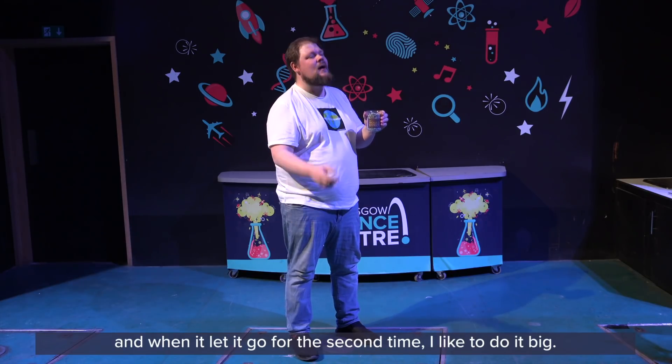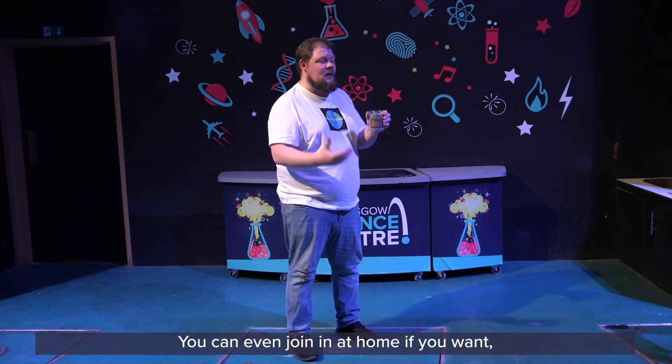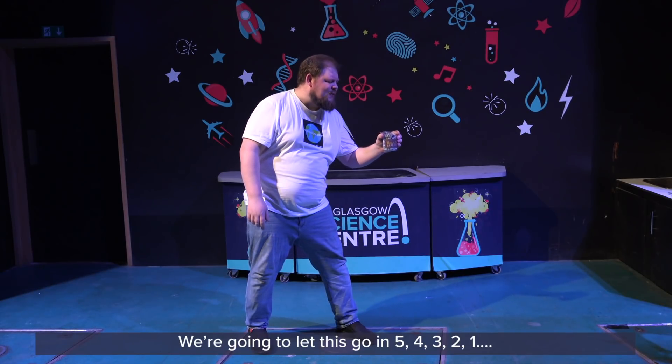And when I let it go for the second time, I like to do it big. So what we're going to do is count down from five — you can even join in at home if you want — then we're going to let this one go. So everybody watching GSC at Home, thank you for tuning in. We're going to let this go in five...